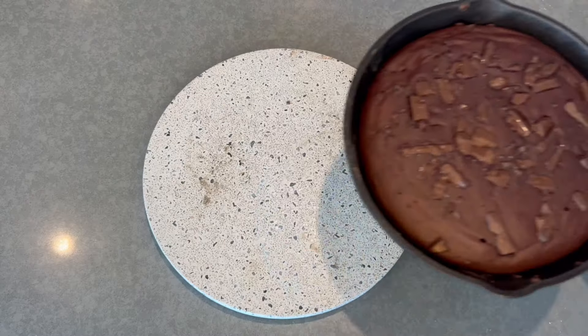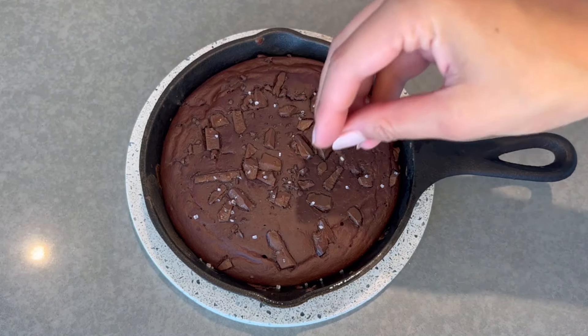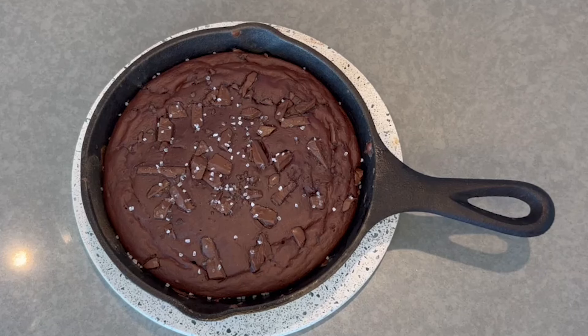Now pop it in the oven — I put it in for 14 minutes, but depending on your oven you might need more or less time. If you want it to taste more like under-baked, maybe just put it in for 10 minutes. Once you take it out, sprinkle it with a bit of coarse sea salt. And now they're done — this turned out so well, I'm so excited!